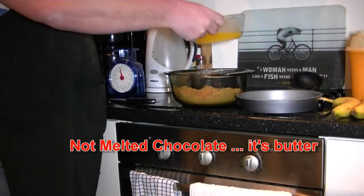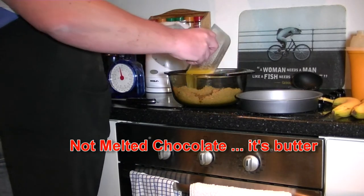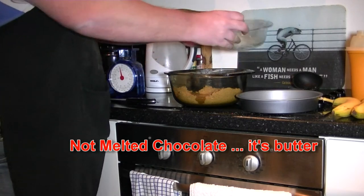Now you have your melted butter. Just add that to your crushed biscuits and give it a good mix through.